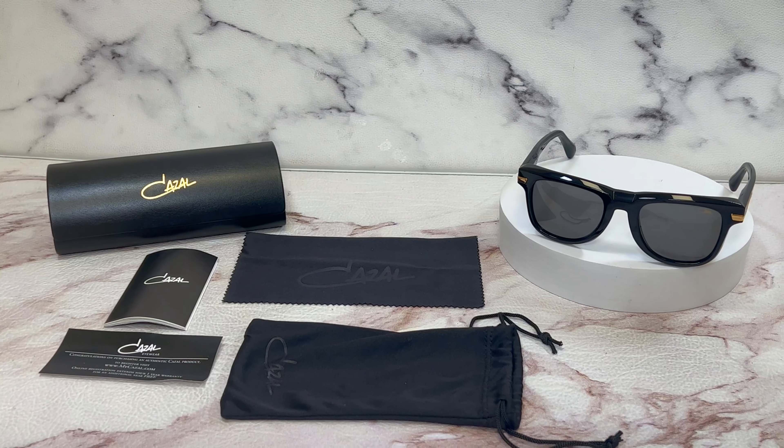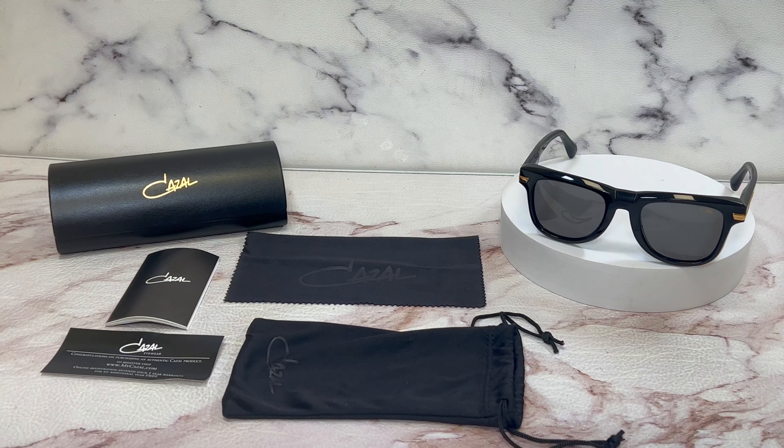Thank you for watching, and if you're interested in these glasses or any of the glasses, head over to the link in the description and check out iSpecs.com. Have a joyful day.